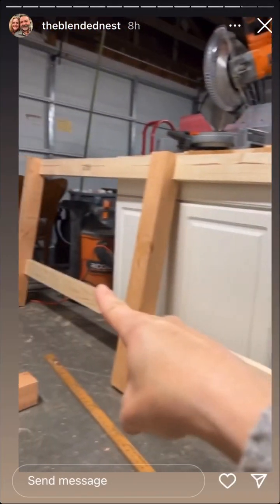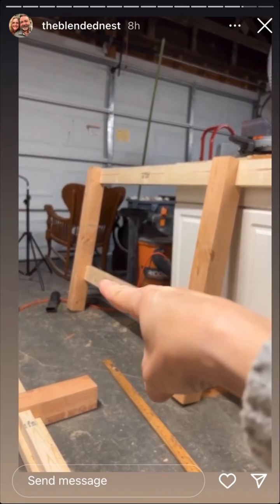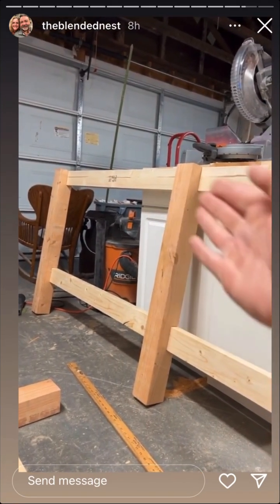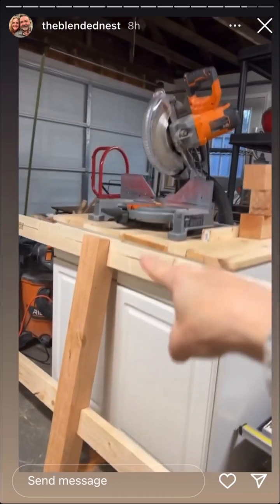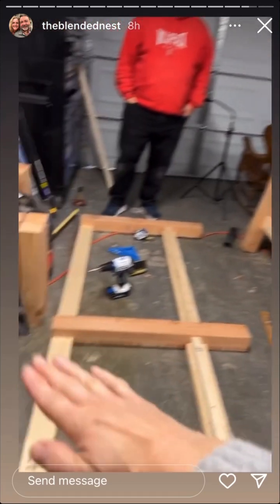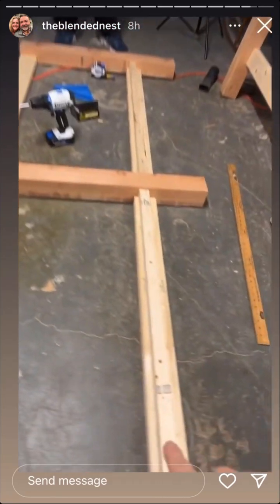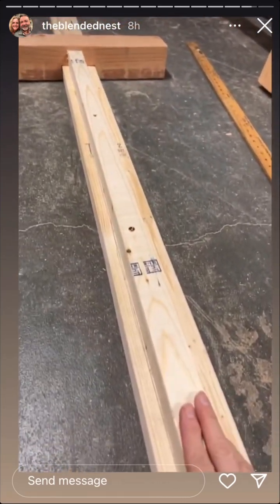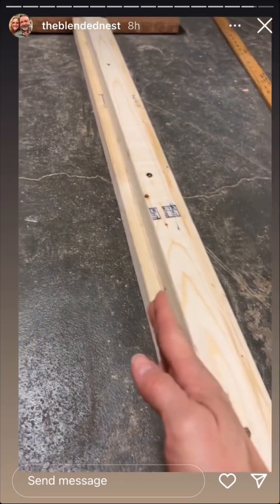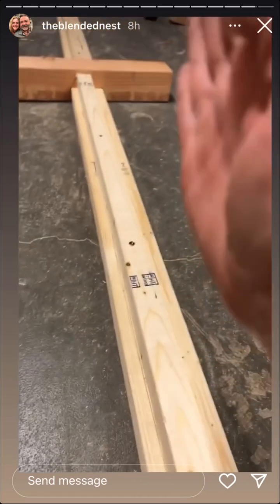We completed both frames. We took the notched-out 4x4s and added the 2x4s to them. This is the top of the frame — that will be a shelf. We laid it down and since this is the inside, we're adding a 2x2 on top of the 2x4 because there will be a shelf going this way.